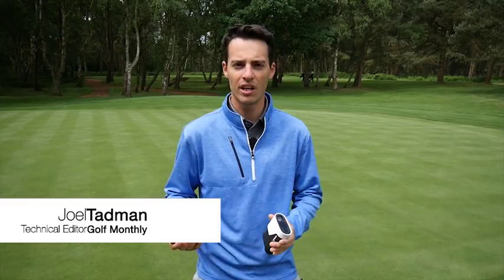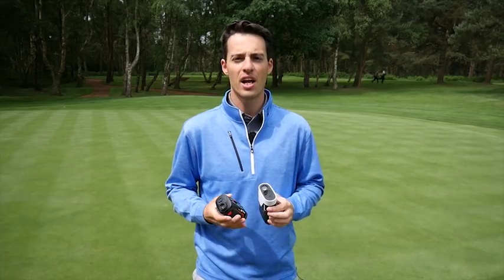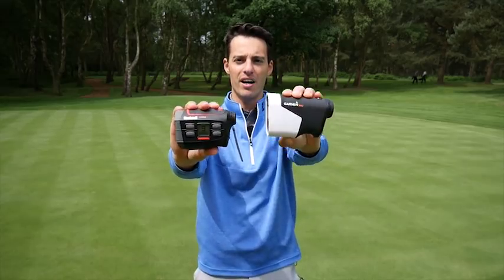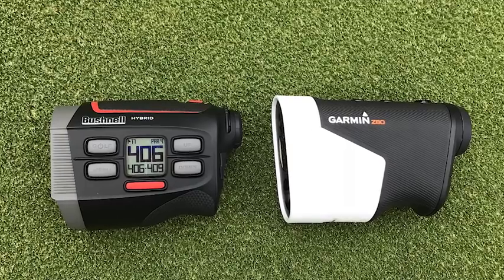Hello, Joel Tavern here from Golf Monthly. You join me on the 18th green on the Duchess course at Weyburn Golf Club, where today I've been testing two of the most cutting-edge laser rangefinders on the market in 2018. They are the Bushnell Hybrid and the Garmin Approach Z80.